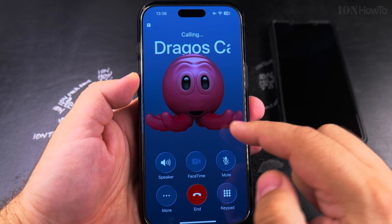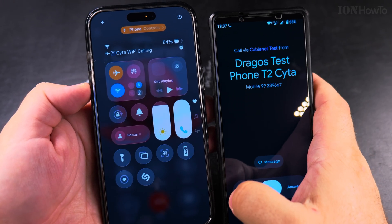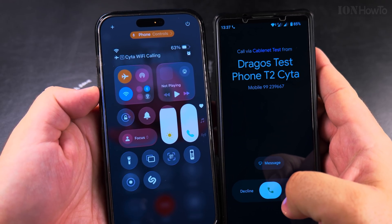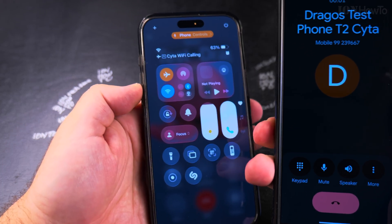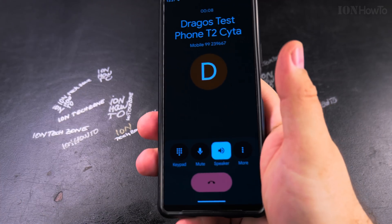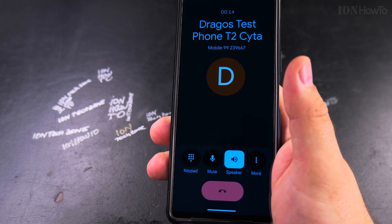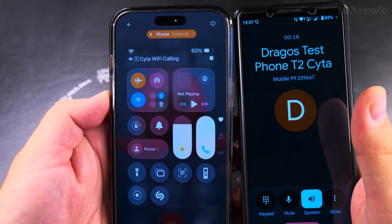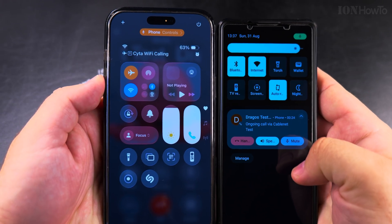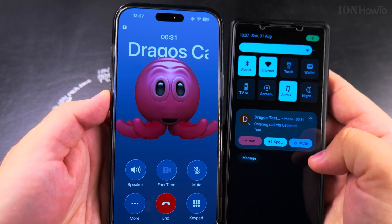So I could actually make a call in airplane mode, and I'll show you right now. I have my contact here and I'm calling in airplane mode. It's ringing. I can even answer the phone. Now I'm answering the phone. You can see the connection — I'm calling through Wi-Fi and the call is ongoing, even though I'm in airplane mode.